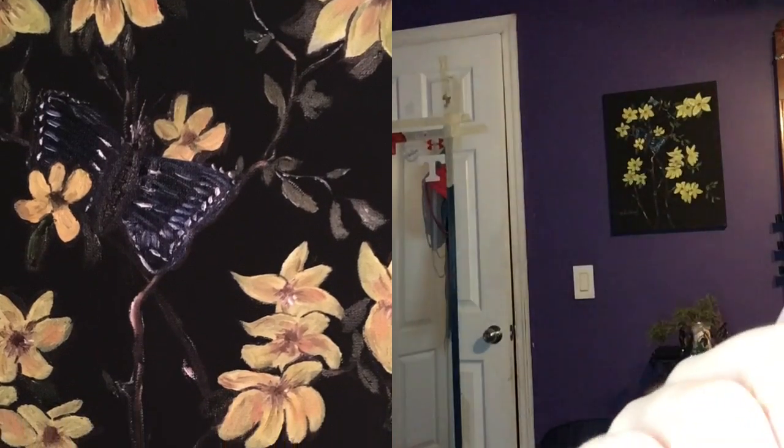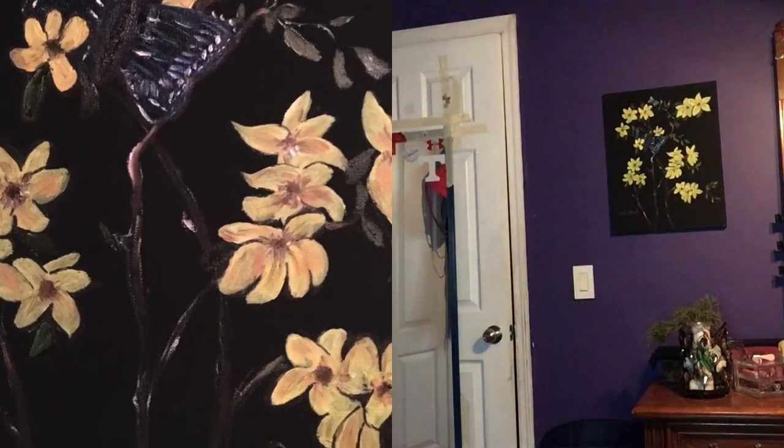Another thing I got for my birthday was this beautiful painting. My best friend's dad painted it for me — I'll take a picture and show you guys. He drew me this wonderful painting, it's so pretty, and I'm going to keep it forever. Thank you so much James, thank you so much Michael. His dad is an actual artist and he draws so nicely — oh my god, I love that painting.